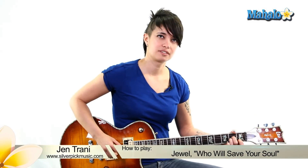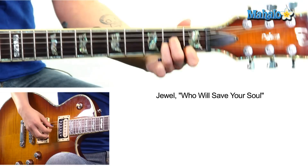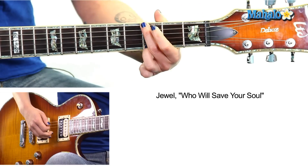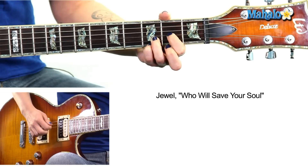Hey, what's up guys, this is Jen. We're gonna be doing 'Who Will Save Your Soul' by Jewel — easy chord-wise, but there's some picking stuff happening. We're gonna talk about what this brings up for me at the end of the video, because it takes me back to a beautiful place called middle school — and that's sarcasm.